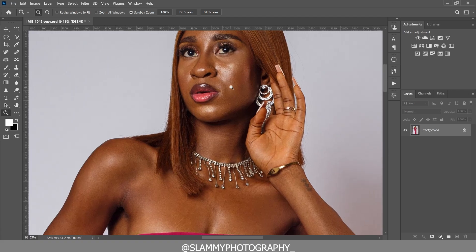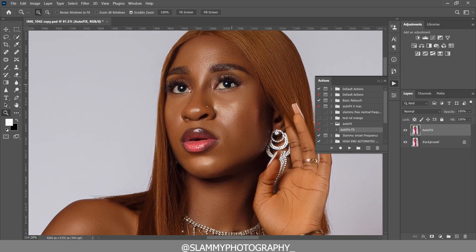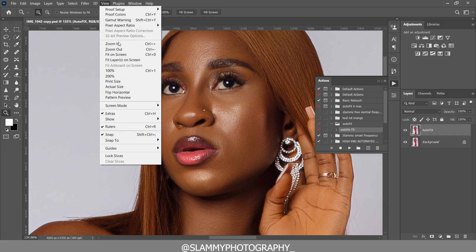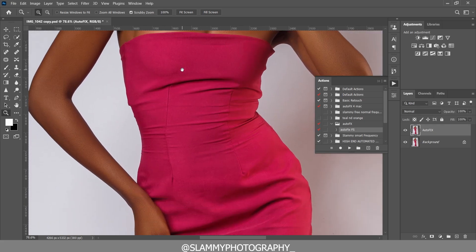Next, we'll retouch the skin using the AutoFix FX option. Click on the play button and the action will automatically smooth the model's skin while retaining all the texture and form — it won't deform the model, just smoothing the colors to make the skin look more beautiful.